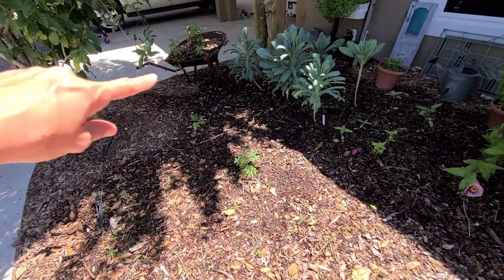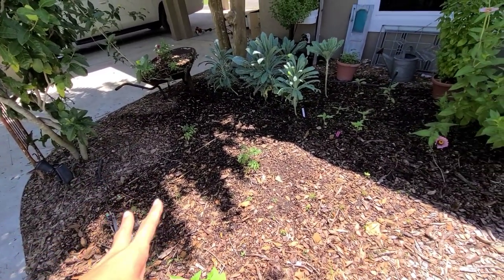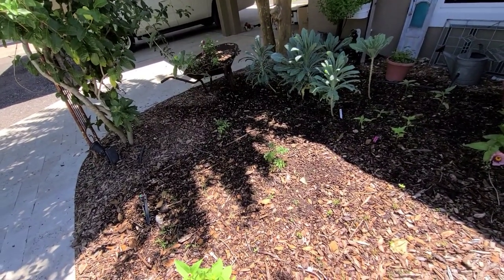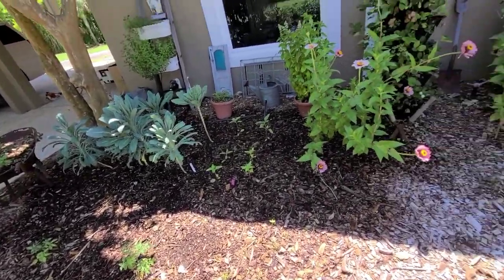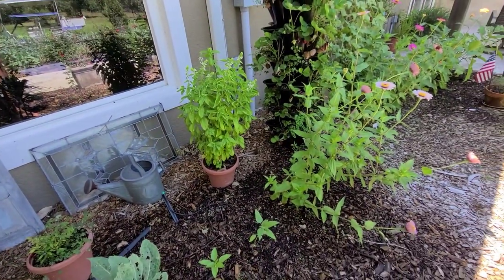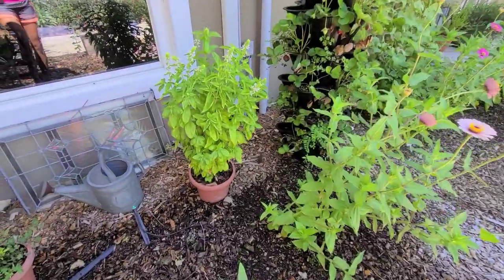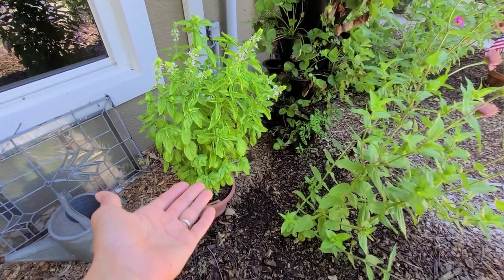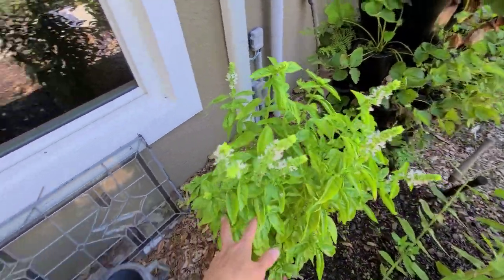Over here I've got some ruby eclipse sunflowers I planted last month, and a couple of Everglades tomato plants. I wanted to put them over here where we get about four to six hours of sun a day and see how they go through the summer — these tomatoes are supposed to be hardier and still bloom and produce through the heat. Over here we have our basil that's going to seed. We recently went to the keys for some camping and fishing, so the garden got a bit out of control, but we'll trim these back and they'll continue to produce.